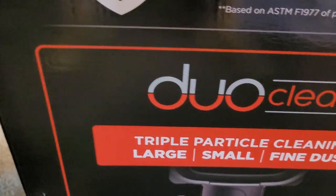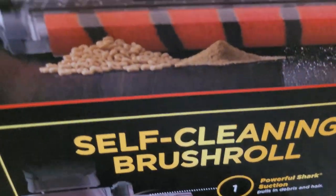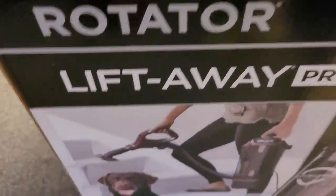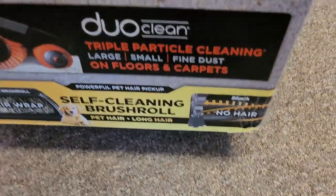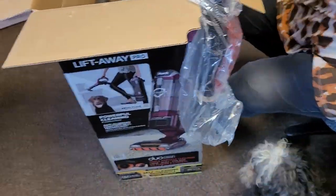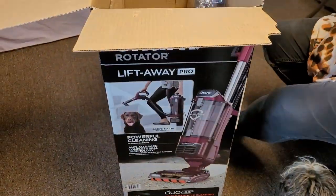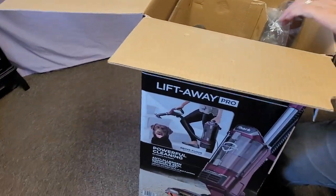Double particle, small, fine, large — small fine dust. Self-cleaning brush. You ain't touching this one because this one should need no maintenance. Dog hair. It's a Lift Away. It is plug-in — she's gotten away from battery operated. Should need no maintenance on this one. How much was this one? $200. Same price as the other one I wanted.